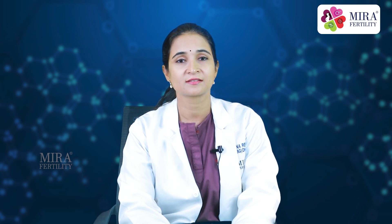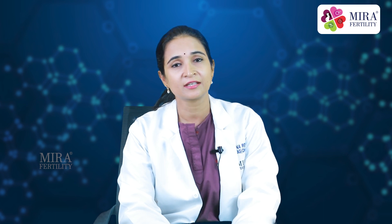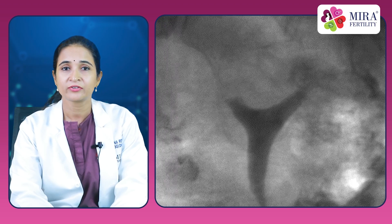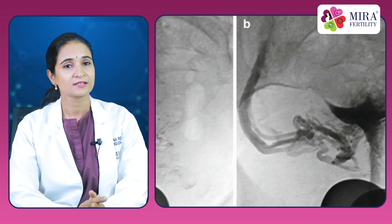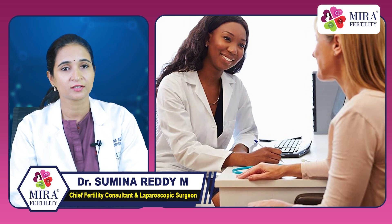Another important risk factor is radiation exposure. Radiation exposure from an HSG is very low — less than that with a kidney or bowel study — and this exposure has not been shown to cause any harm even if the lady conceives within the same cycle. The HSG should not be done if the lady is already pregnant or suspected to be pregnant. Another important side effect is iodine allergy. If a woman has an allergy to iodine contrast dye, an HSG should not be performed. If a woman experiences rash, itching, or swelling after the procedure, she should contact her doctor immediately.